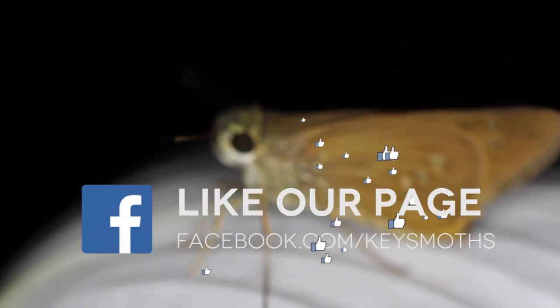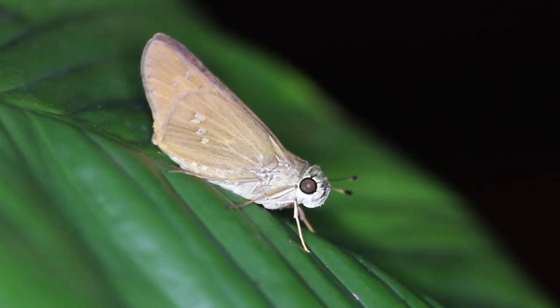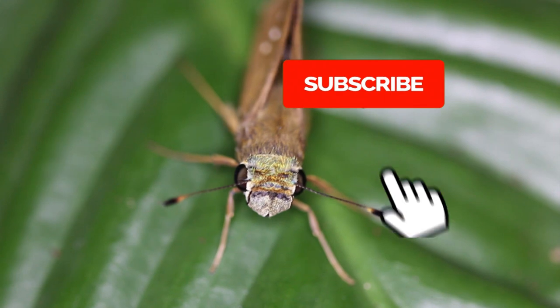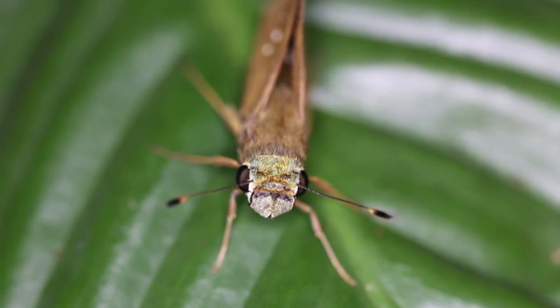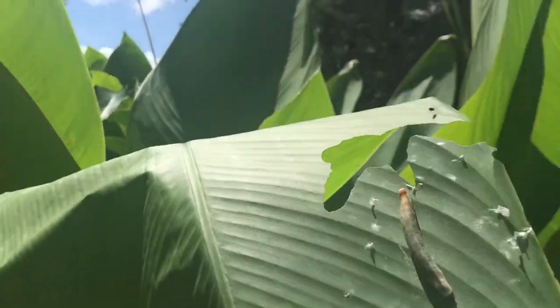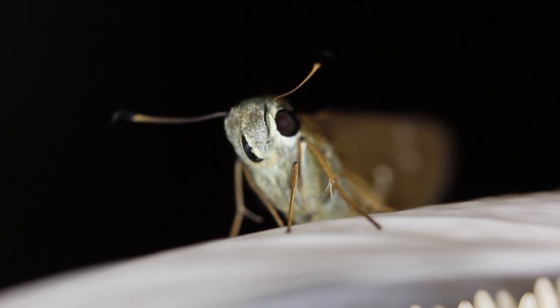That's about all the time we've got for today. We'd love for you to check us out on Facebook and Instagram — we post regularly. Subscribe to our channel because we've got plenty more Wacky Worms videos just like this one, sharing information on how to find the butterflies and moths of South Florida. Give us a thumbs up, share us with your friends, and until next time — enjoy South Florida, let's get out there!